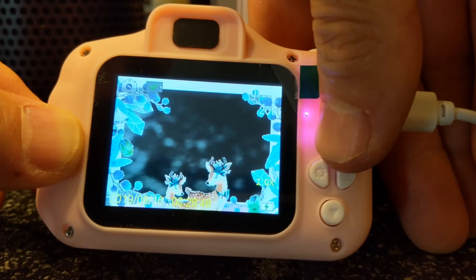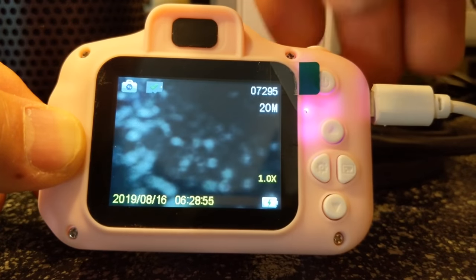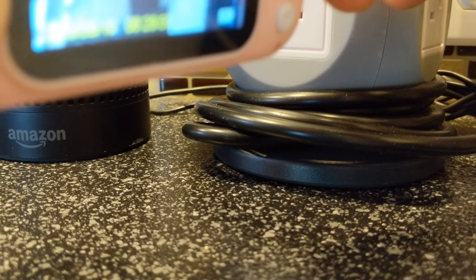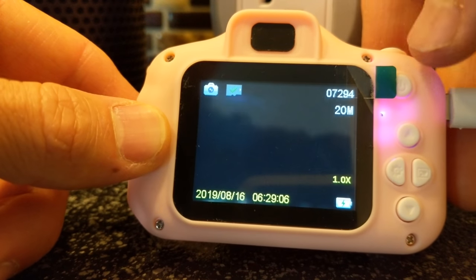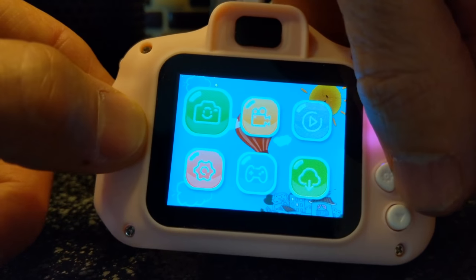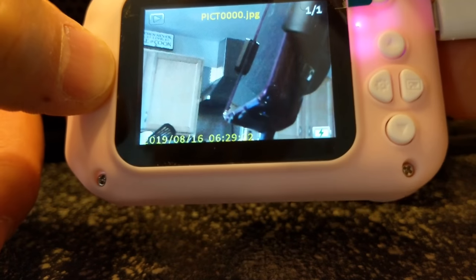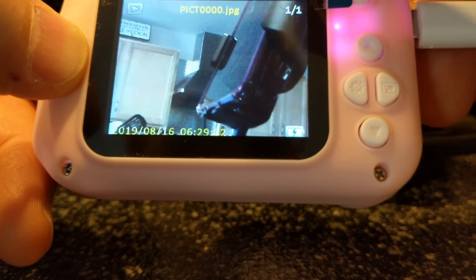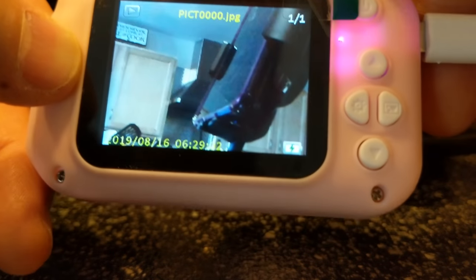It's a ton of things the kids would probably love — having fun taking pictures of their friends or whatever. To take a picture, just snap the top button. Let's take a picture of somewhere else. There we go. To see our pictures, go back and navigate over to our pictures. That's a picture of a cell phone and some of our kitchen — takes a decent quality picture, pretty cool.